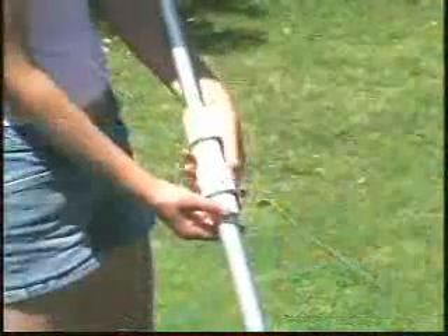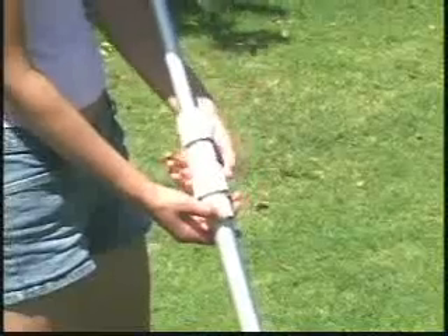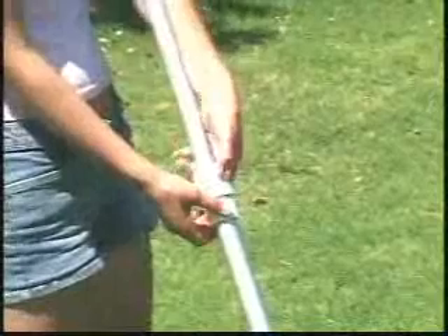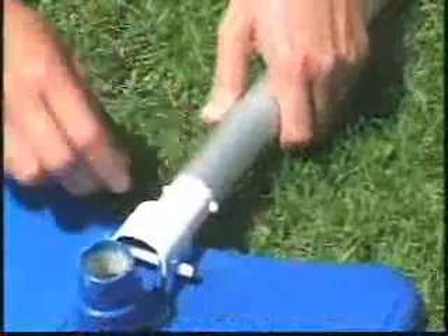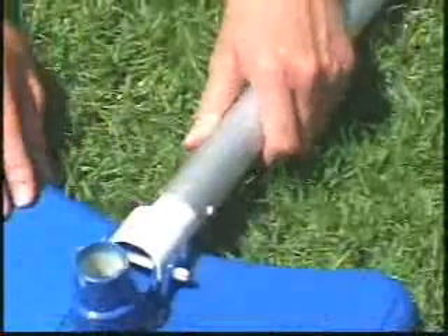To extend the pole, turn segments A and B counterclockwise to extend or shorten the pole; clockwise turns will lock the segments in place. Align the holes in the bottom of the pole with the holes in the vacuum head connector. Squeeze the plastic tips so the pole slides onto the vacuum head and locks.